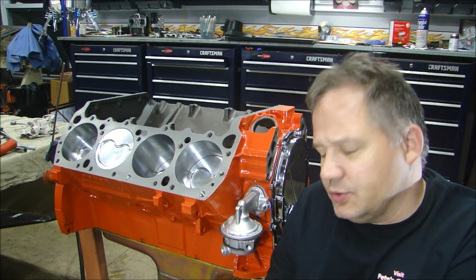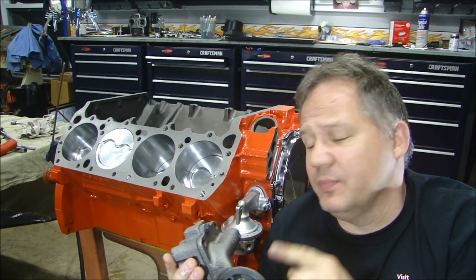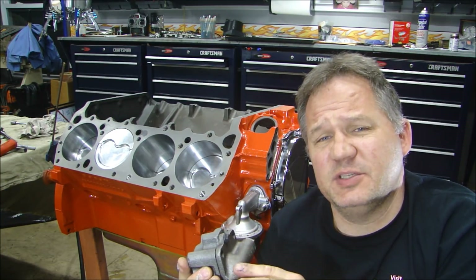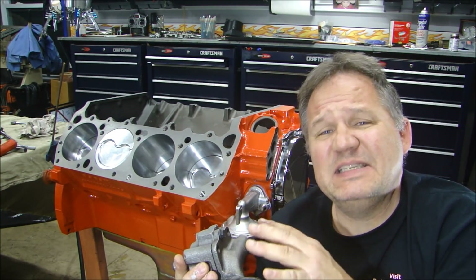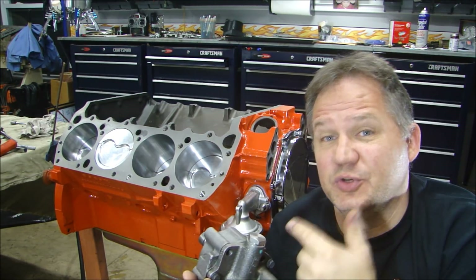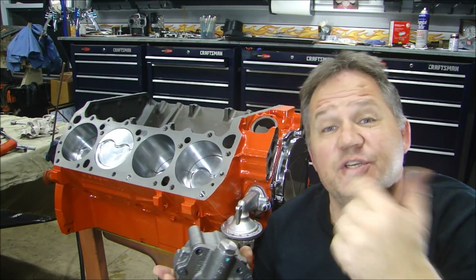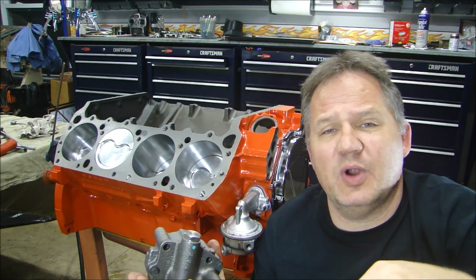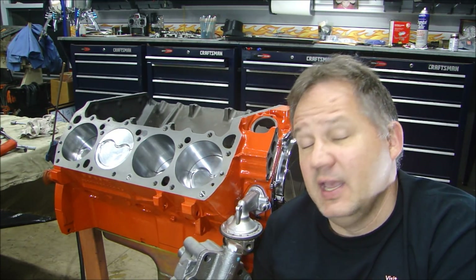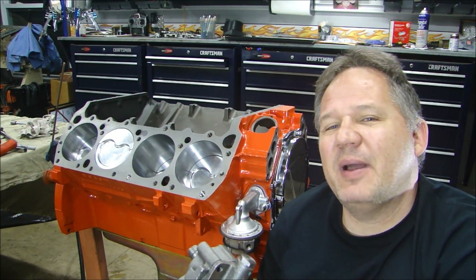Alright guys, we're getting really close. Next we've got to put the oil pump on. And before I do that, even though this is a brand new oil pump, I'm going to take it apart and clean it on the inside — you're going to be surprised how dirty it is inside a brand new oil pump. And while I have it apart, I'm going to powder coat it a real nice black so it looks great on this engine. If you have any questions, please leave them below. Please subscribe to my channel and like my Facebook page. Thanks for stopping by Pete's Garage.